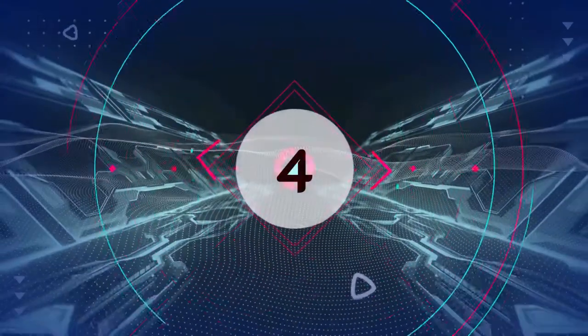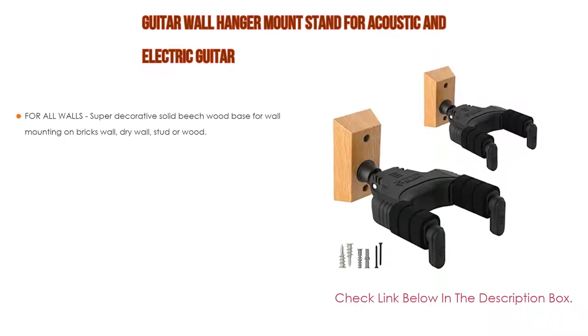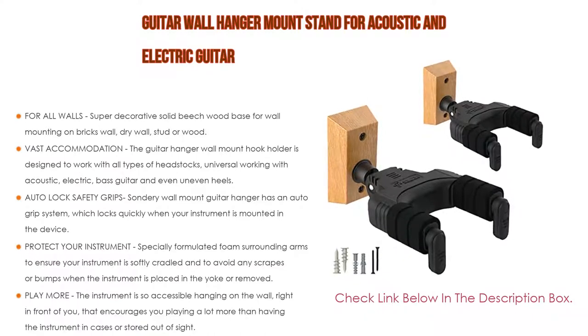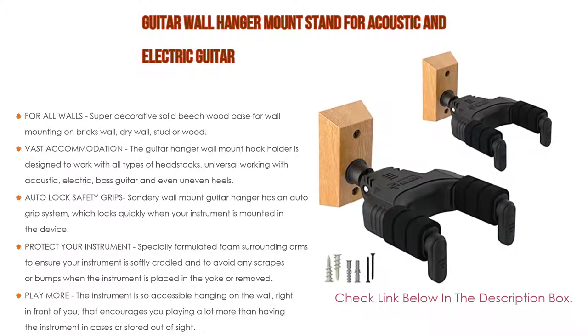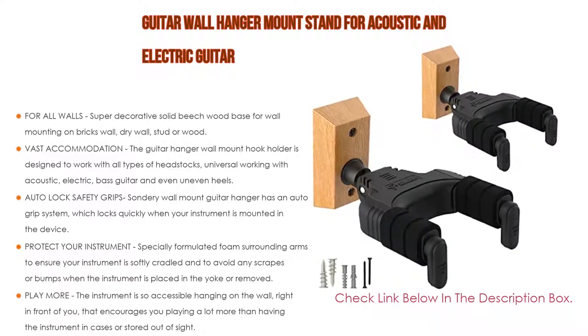Number 4: Based on user ratings, this guitar wall hanger mount stand for acoustic and electric guitar comes in at number 4 on our list. It features a super decorative solid beech wood base suitable for all walls, including brick wall, drywall, stud, or wood. It is super easy and simple to mount in seconds using its unique push and turn design.